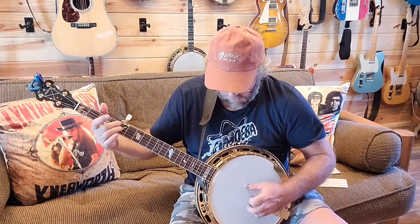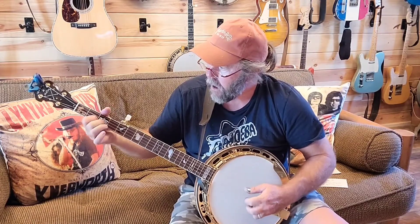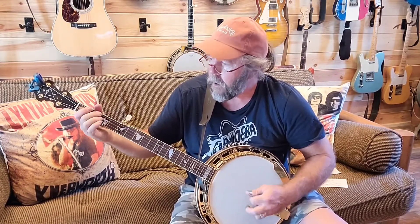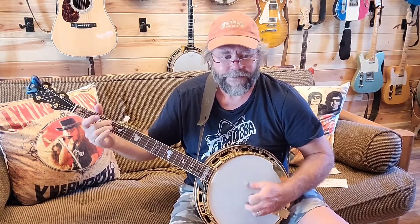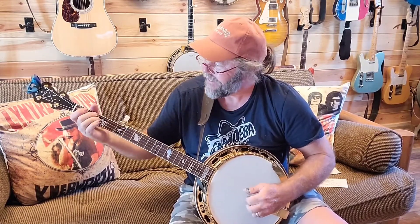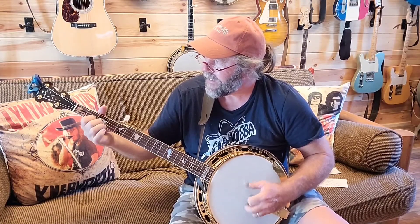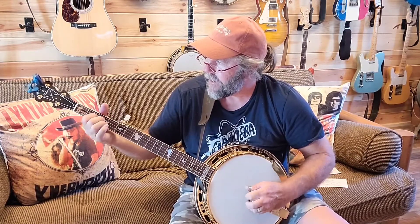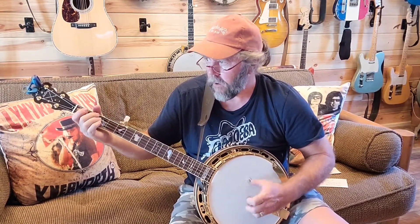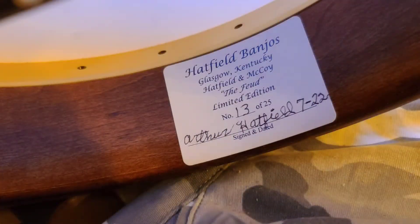I'm sure it will be just fine. Thanks, Arthur — and welcome to the channel.